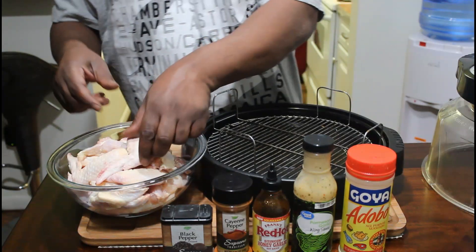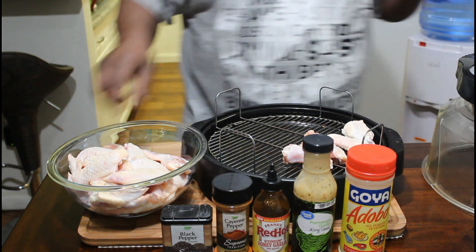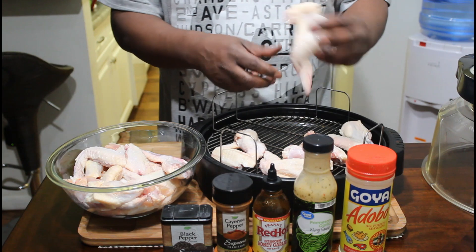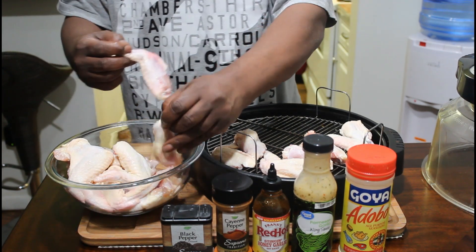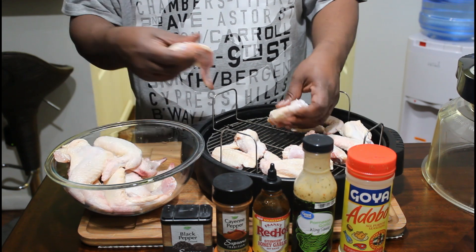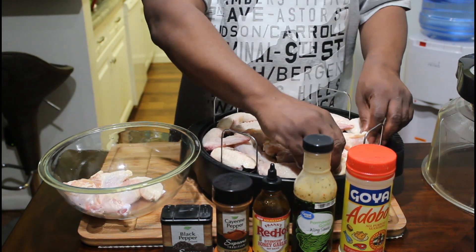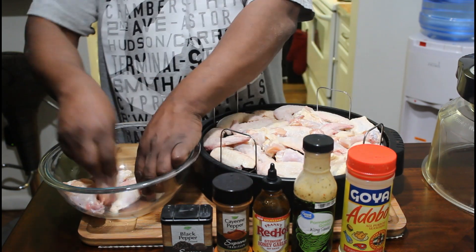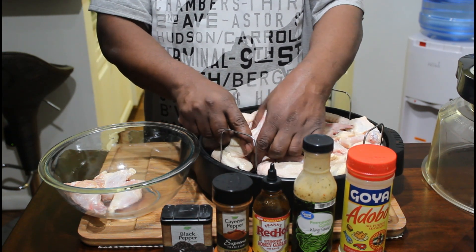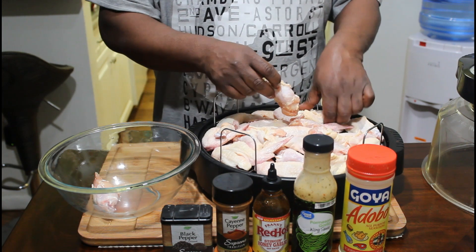All we're going to do is just take these wings and put them on here. This is like a family size of Tyson wings — just fit them on the best way you can. I forgot to cut that one up. I was kind of rushing because it's Super Bowl. Normally I could fit the whole pack on here; I'm just not stacking them the way I should be. They cook pretty evenly though.